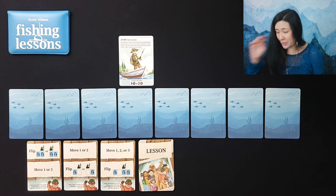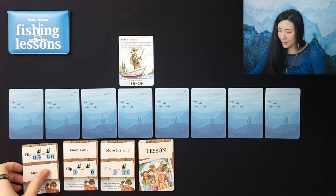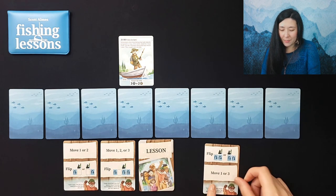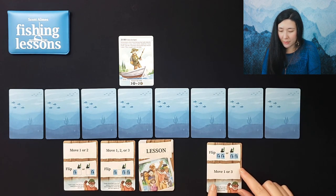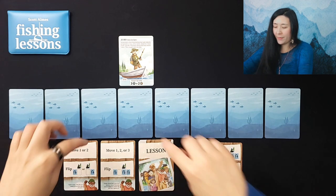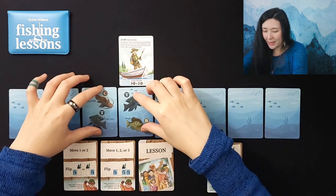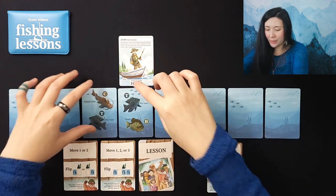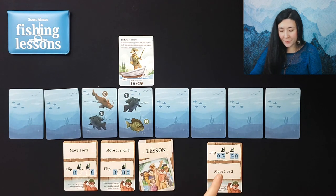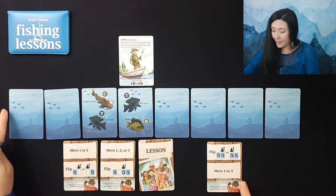The first thing we want to do is probably get some information, so we'll play our card here which lets us flip two directly underneath and either to the right or left. We'll flip these two cards here and see what we get — we have two tilapia and a catfish, which is a good start. Then we have to move one or three spaces exactly.